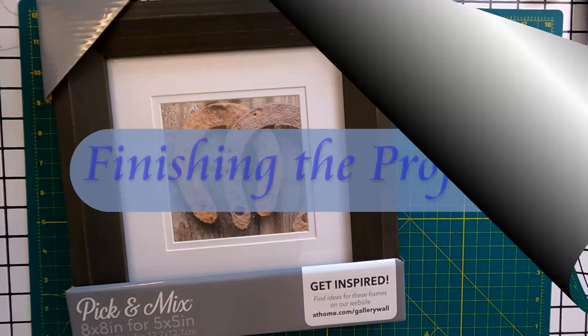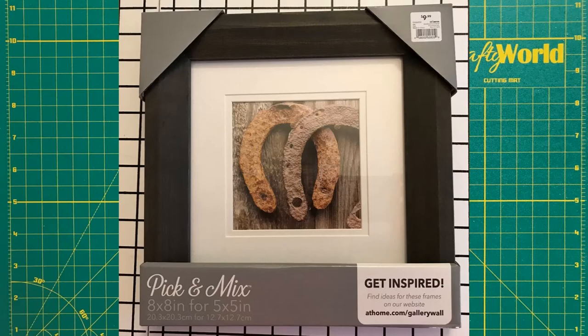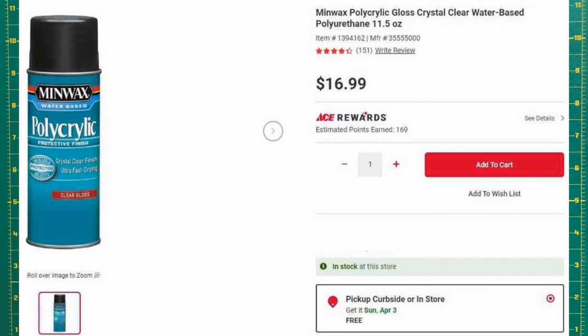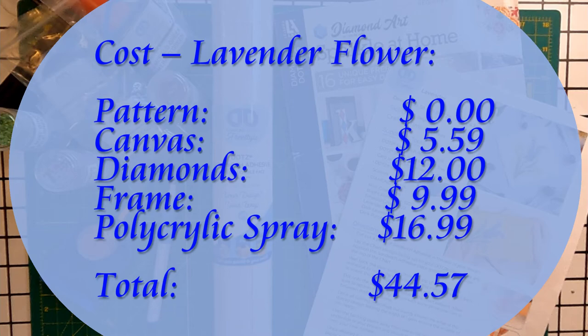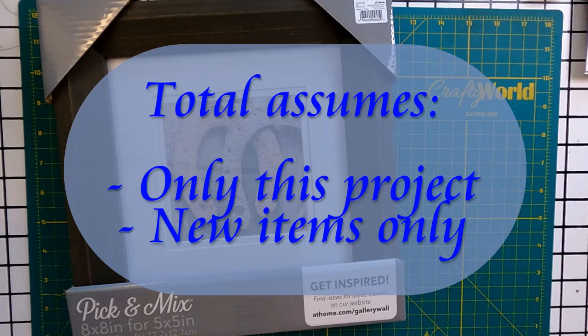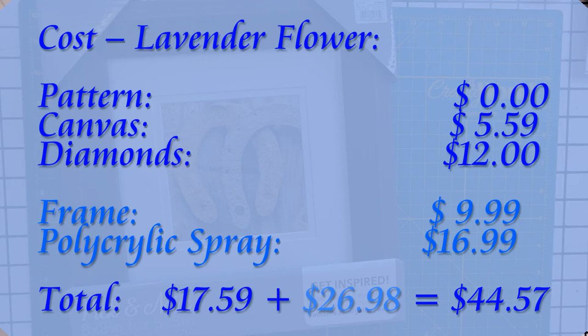Let's talk about finishing the project. The 8x8-inch frame was $9.99 at At Home. The Minwax Polycrylic Spray was $15 at Ace Hardware — the price has since gone up to $16.99. So the total for this project is $44.57. This total assumes you are using these items for only this one project and that you are using all new items, nothing left over from another project. The finishing items — frame and polycrylic spray — are 60% of the $45 total. The prices are as of March 2022.